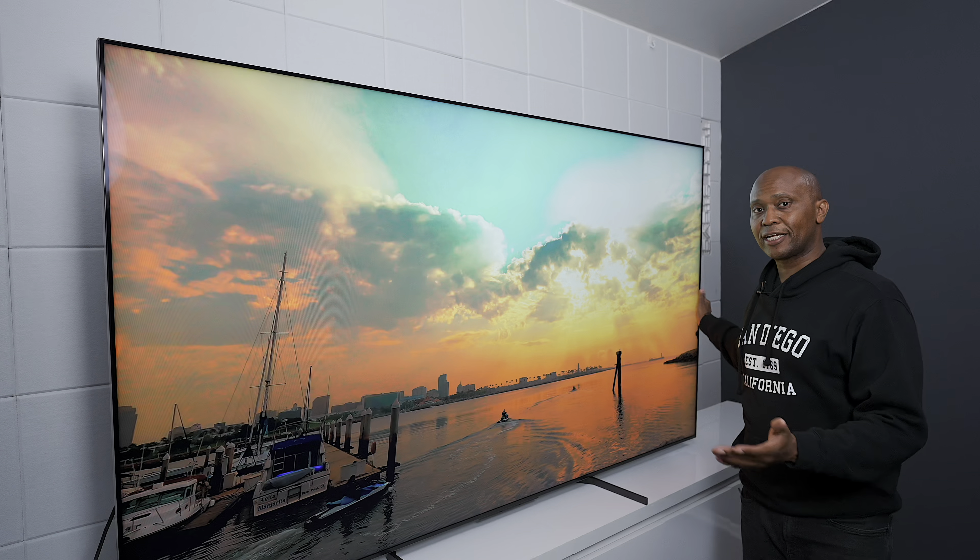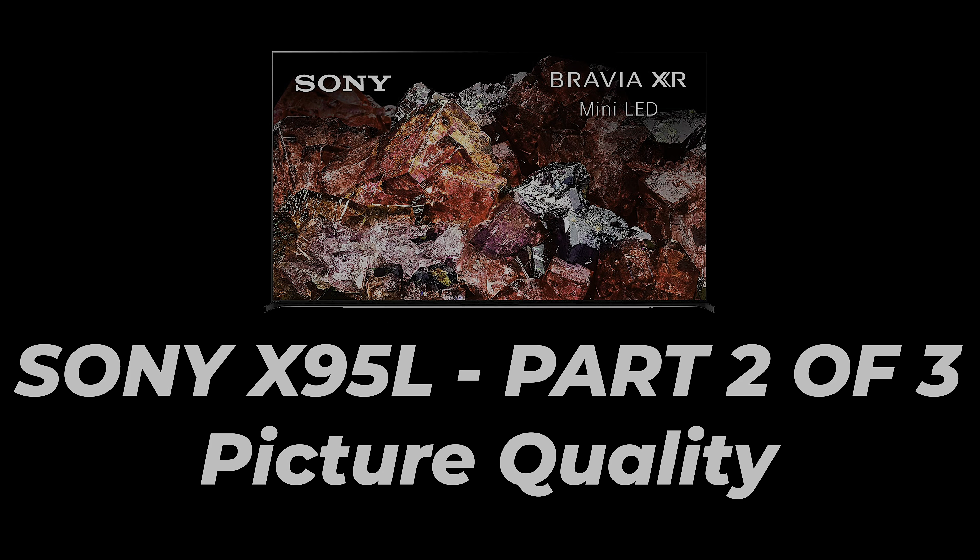This is the 85-inch Sony X95L. On my last video we got it out of the box, I showed you guys how to set it up, and we went over some basic features. This video is part two where we're going to talk about nothing but picture tests so you can see how good it really performs. Let's get into it.